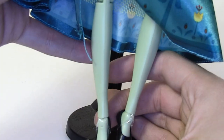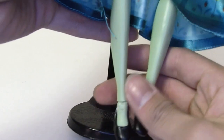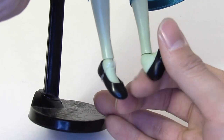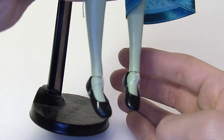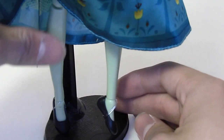Her legs are actually painted on to make it look like she's wearing socks. Her shoes are just normal flats, which you can take off. They're not anything special — I wish it was heels, but it's flats.